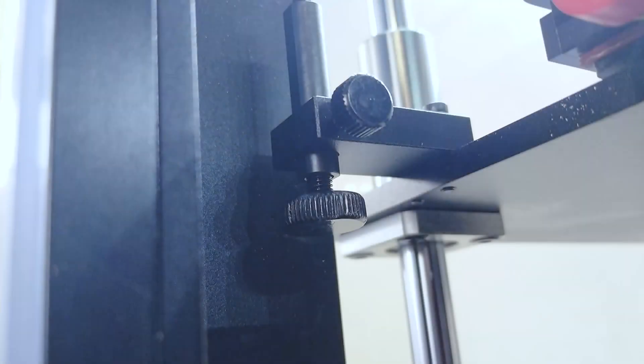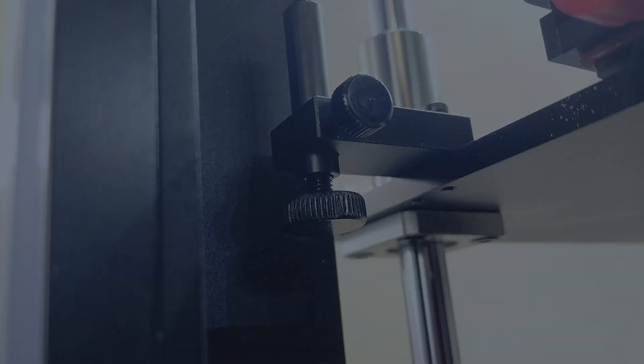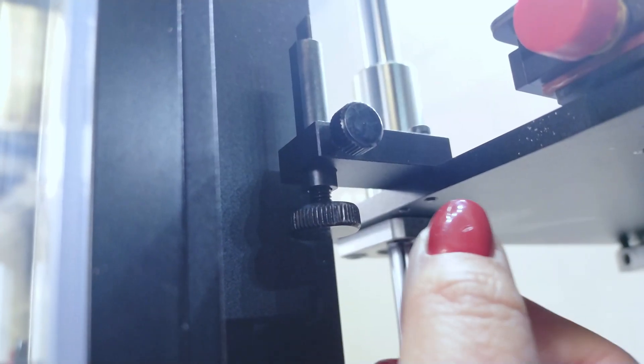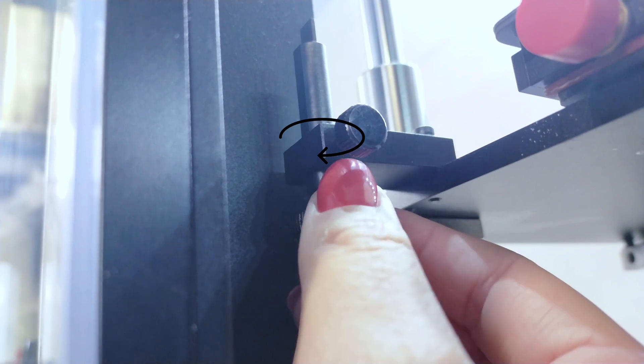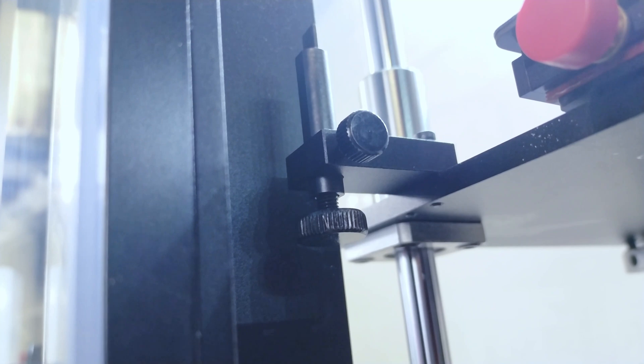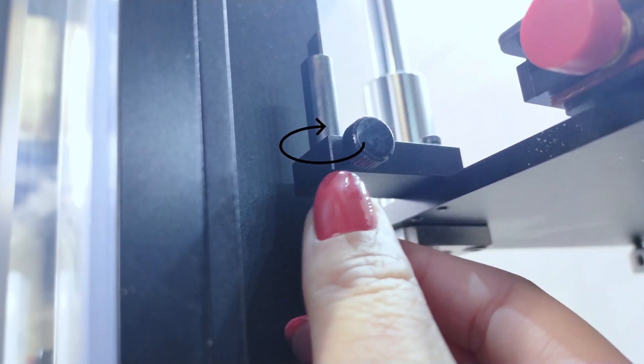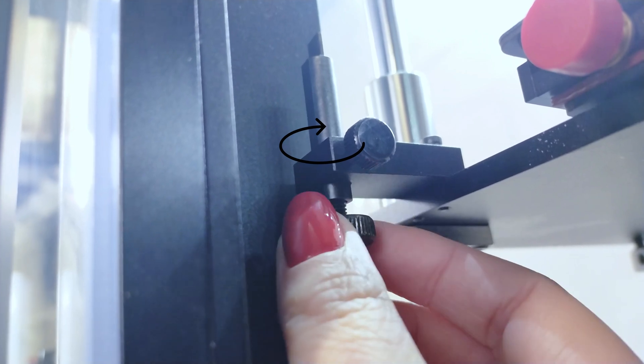Here we can see this is too tight. To change the set distance, use the large thumb screw on the left side of the machine. Take note that each time the thumb screw is adjusted, the printer's axis will need to be homed to reflect the new change. If the position is too far, rotate the large thumb screw clockwise to decrease its distance. And if the position is too close, rotate the large thumb screw counterclockwise to increase the distance.